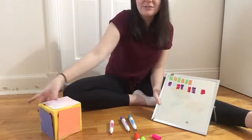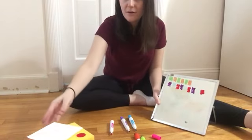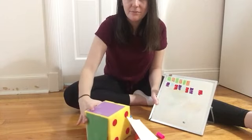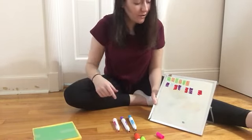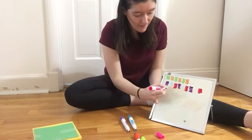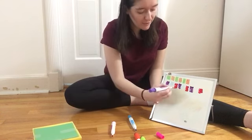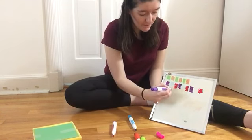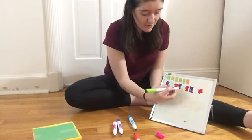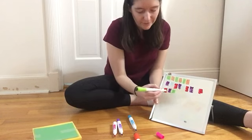Let's try one more pattern. Alright, so we've got pink, purple, and green. I'll start with pink — that was the first one. The next was purple, and then green. So there's my part that repeats: pink, purple, green.